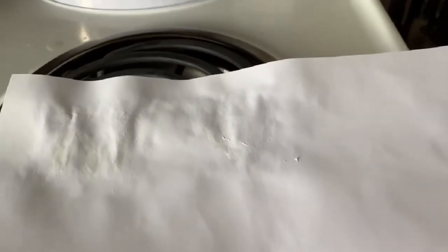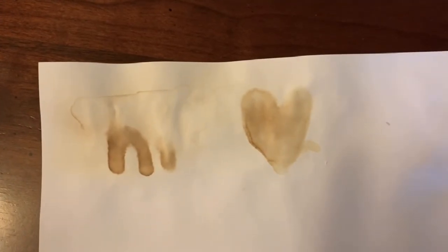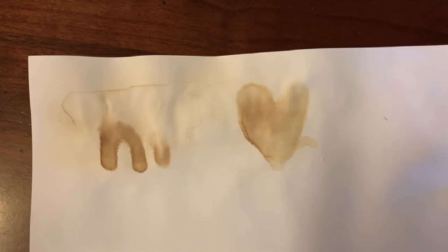Let's watch this happen. So this is how my invisible ink turned out. The letter H in the word 'hi' isn't perfect, but that's alright because I had a lot of fun doing it. I hope you have fun too with your own invisible ink.